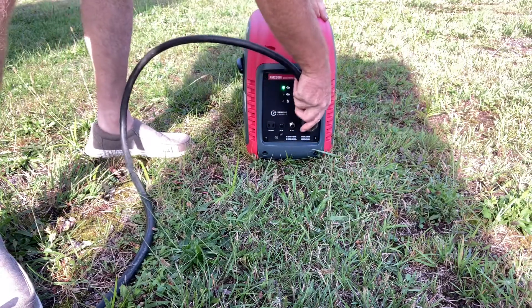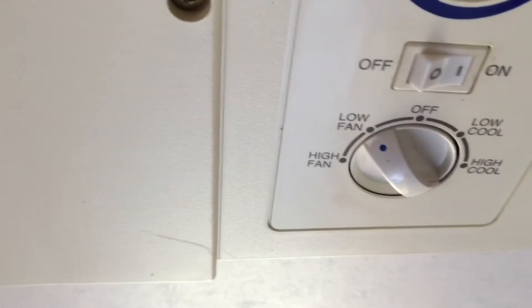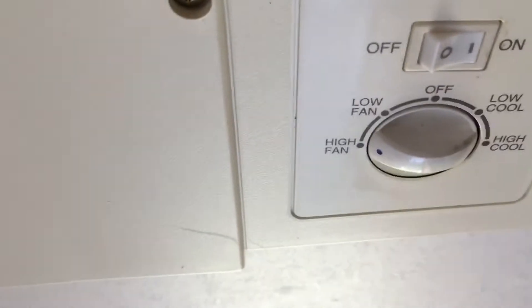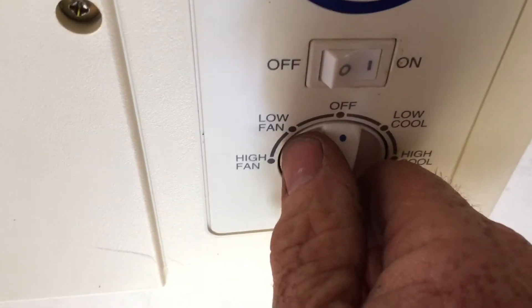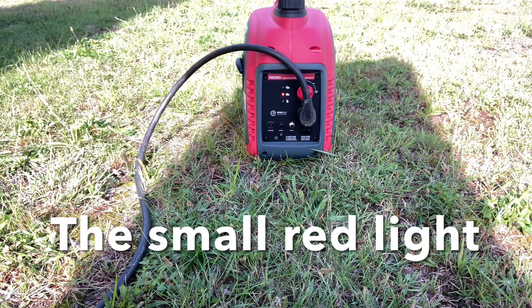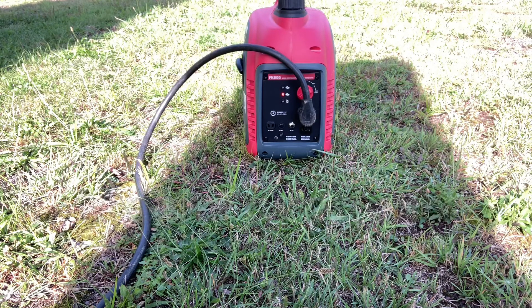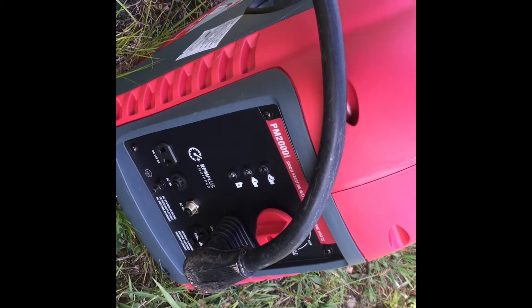Okay, so it's up and running. You can hear the little generator outside running. If I switch it over to the fan, it runs the fan no problem — even on high, runs it no problem. Now we'll go to low cool. You can hear the little generator, but it just didn't have enough power. It probably tripped out. You could see in the other video the little red light came on, which means it was drawing too much and it bogged the engine down and shut itself off.